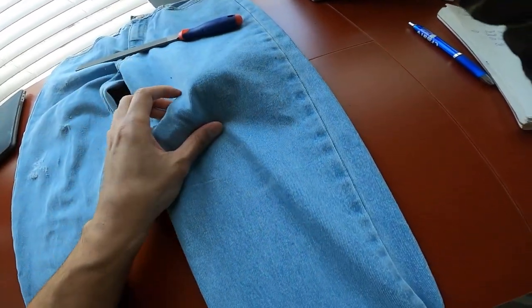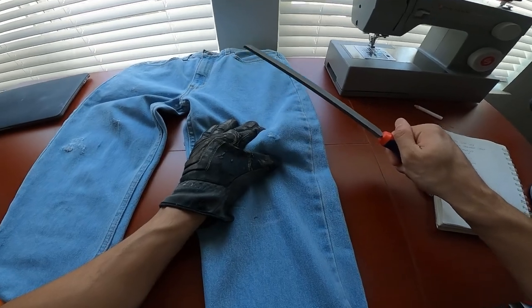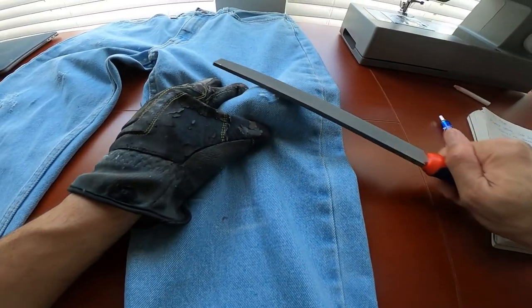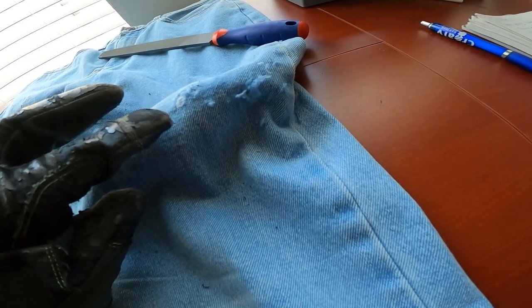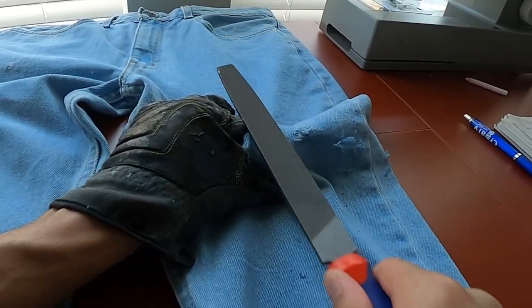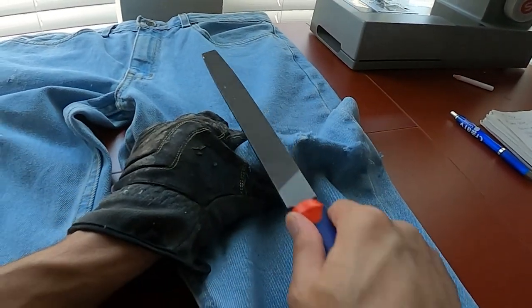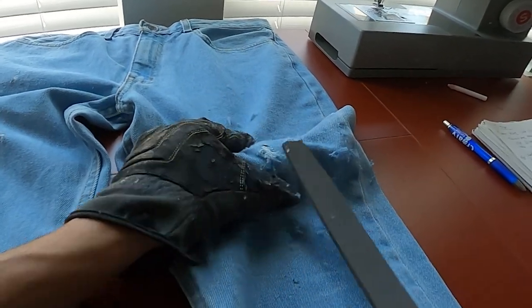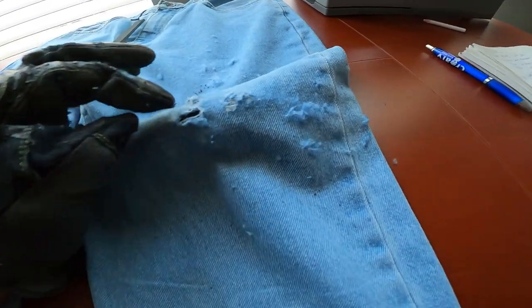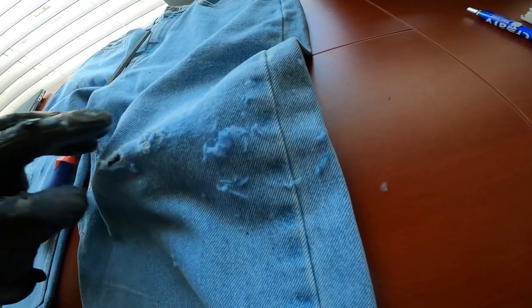Now let's try out the second method using the filer. Put the tow hitch inside the pants — the ball of the hitch is where we're going to scrape with the filer. That was quick — like three or four scrapes. So this is from scraping left to right, but now let's go up and down. Scraping up and down creates natural-looking holes, while scraping left to right keeps a lot more horizontal threads intact. So if you want horizontal threads intact, scrape left to right; if you want natural-looking holes, scrape up and down. Pretty cool.